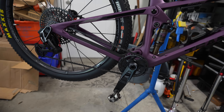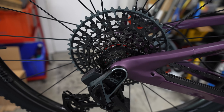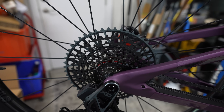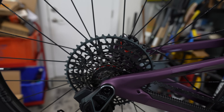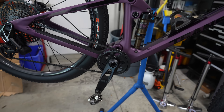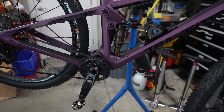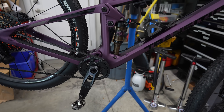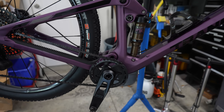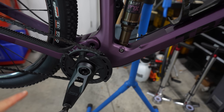The Eagle cassette just threads on as one whole unit — there are no individual pieces like some Shimano cassettes — which makes it really easy. You just have to be careful not to cross-thread it; I actually did that with an Eagle cassette several years ago and it was not a fun day. Also, one of the first things I do is run the dropper post cable through the frame — you have to do that before installing the bottom bracket.